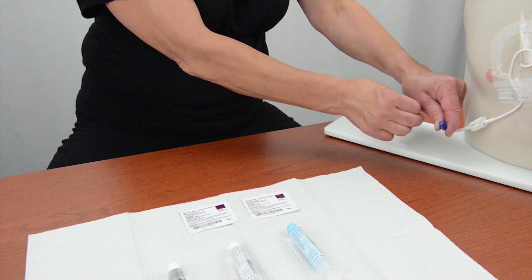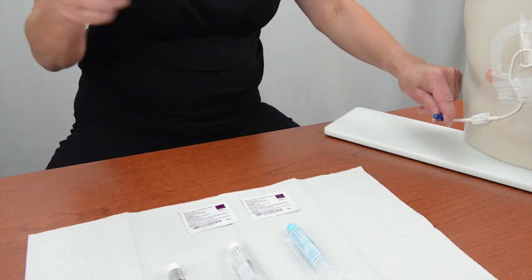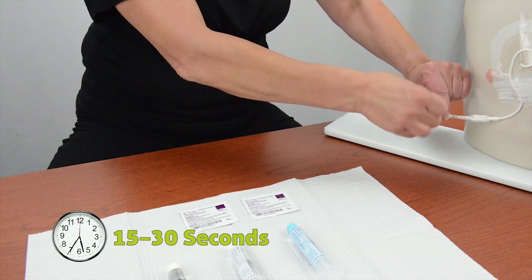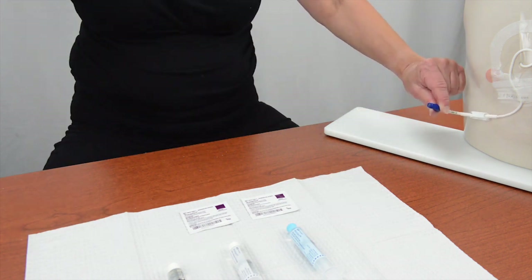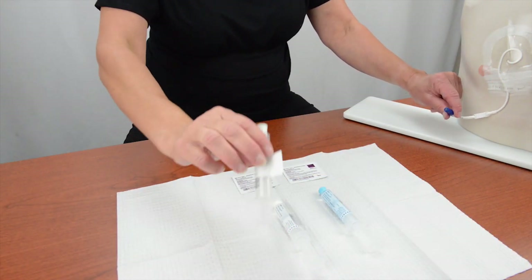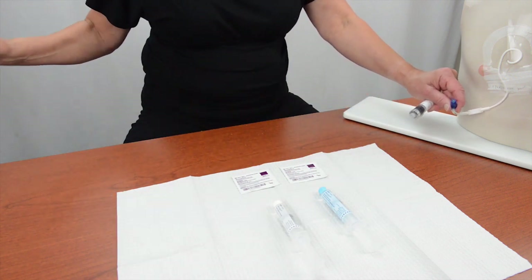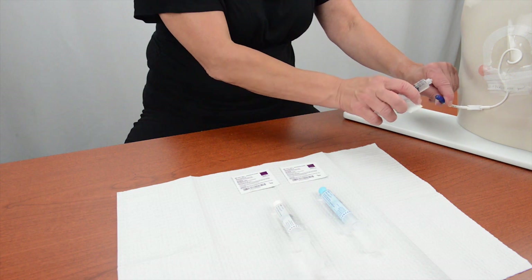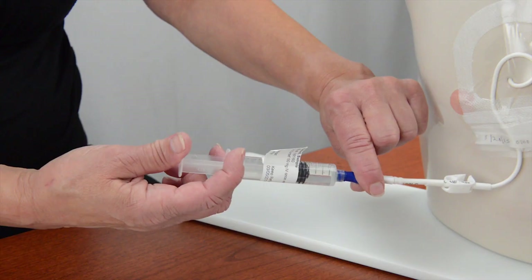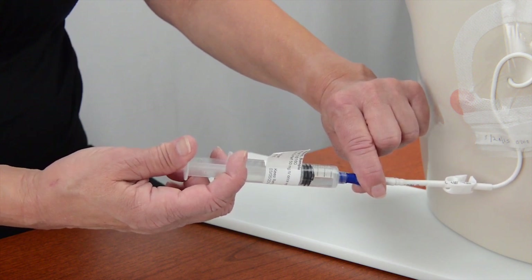Open a new chlorhexidine swab and scrub the hub of the needleless connector for 15 to 30 seconds. Let the hub air dry. Attach a pre-filled medicine syringe to the needleless connector. If you are using an Eclipse device or an IV bag to give an infusion, you would attach the IV tubing to the needleless connector. Slowly push the medicine syringe plunger to give the medicine over the recommended amount of time.